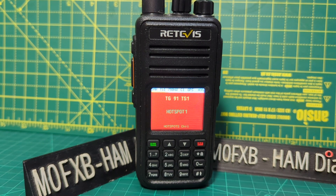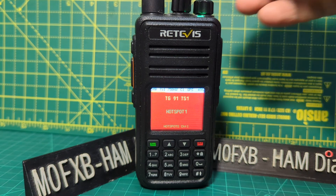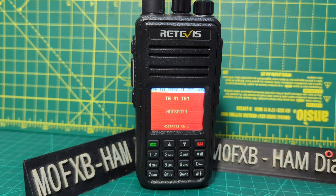Welcome to my channel. I'm M0FXB. This is the RT3S dual band model, the UV-390, running the OpenGD77 firmware — the color version. I thought I'd show you the band scope, as I haven't done that for a while.